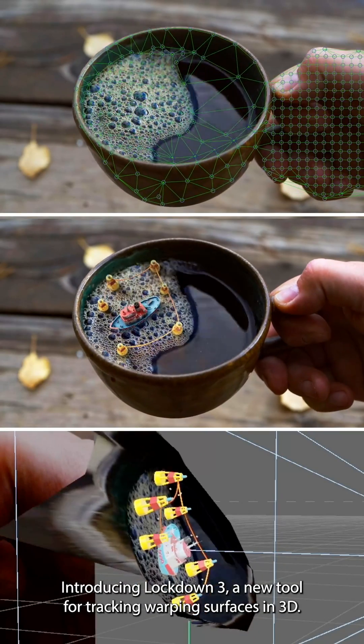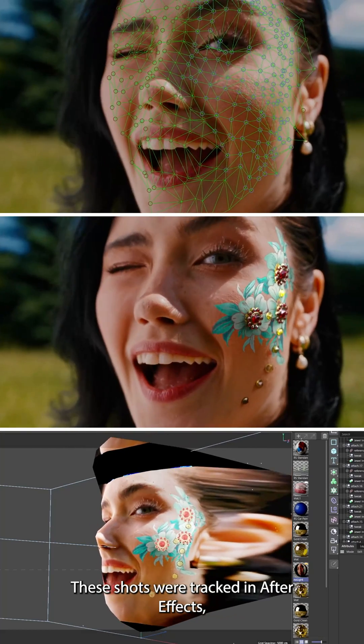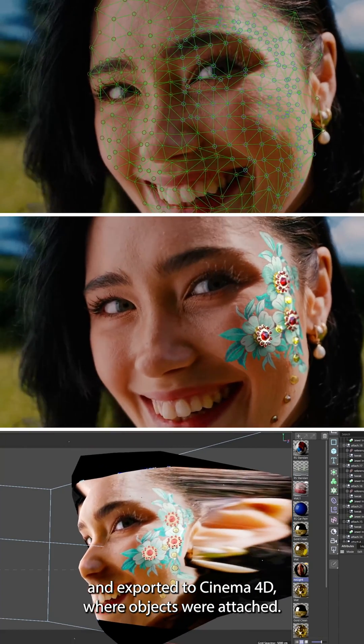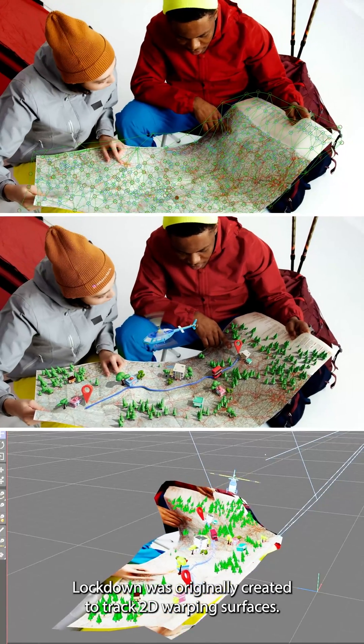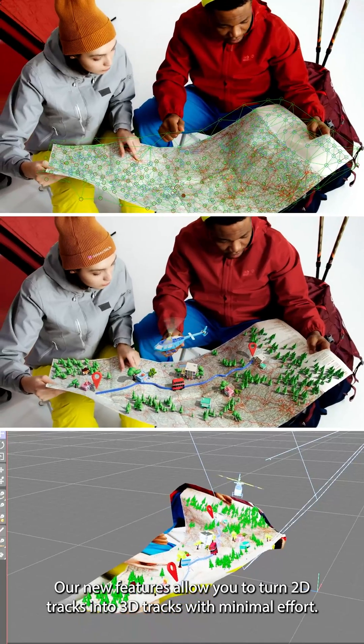Introducing Lockdown 3, a new tool for tracking warping surfaces in 3D. These shots were tracked in After Effects and exported to Cinema 4D where objects were attached. Lockdown was originally created to track 2D warping surfaces, and the new features allow you to turn 2D tracks into 3D tracks with minimal effort.